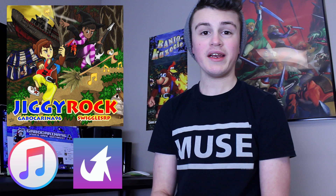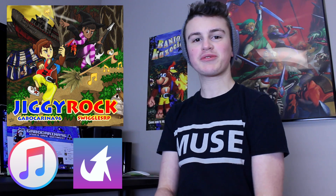Jiggy Rock is out right now on iTunes, Louder, Google Play, and other stores. All the links will be in the description below.